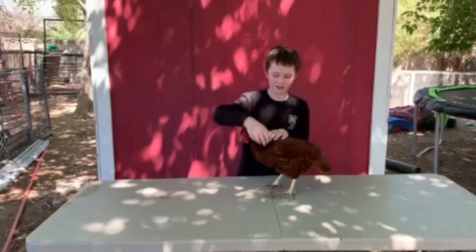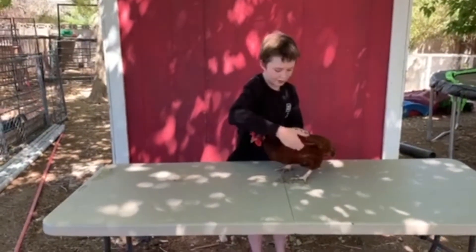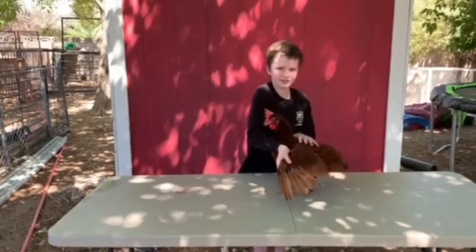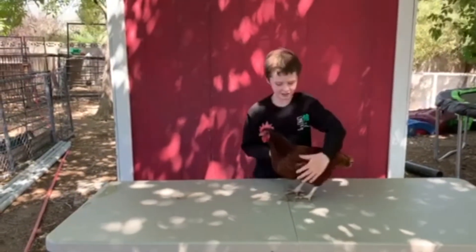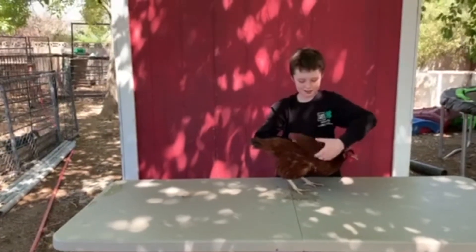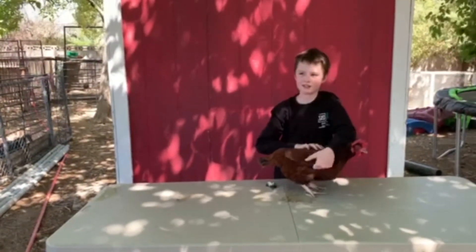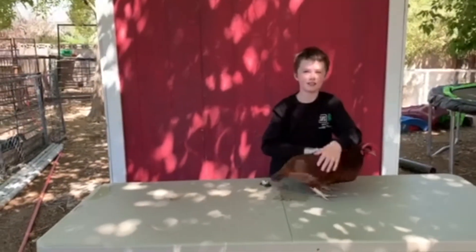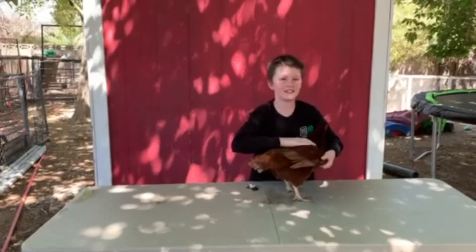Now you're going to show the wings to see if their wings are broken or damaged. First you show the top, and then you show the bottom, and you do the same on the other side. Sometimes the chickens don't really like it when you show their wings.